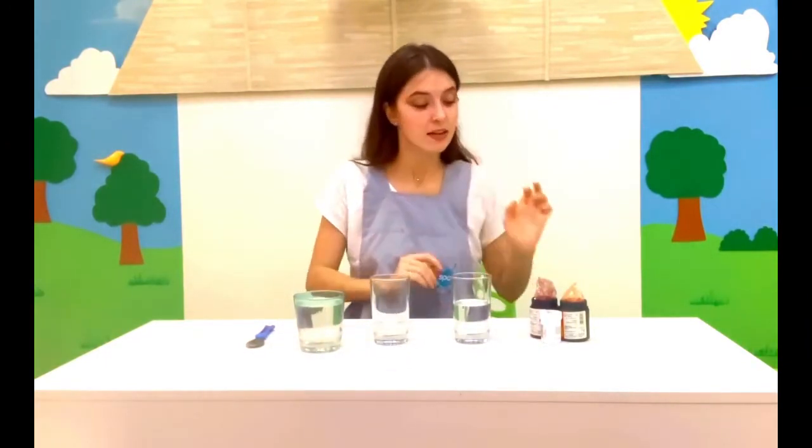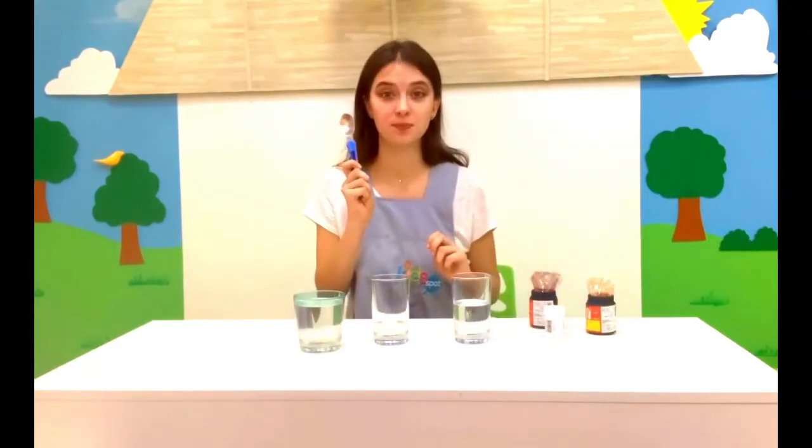Then we need food coloring. I chose red, yellow, and blue. Ask an adult to bring all the materials from your kitchen, and I am waiting for you.